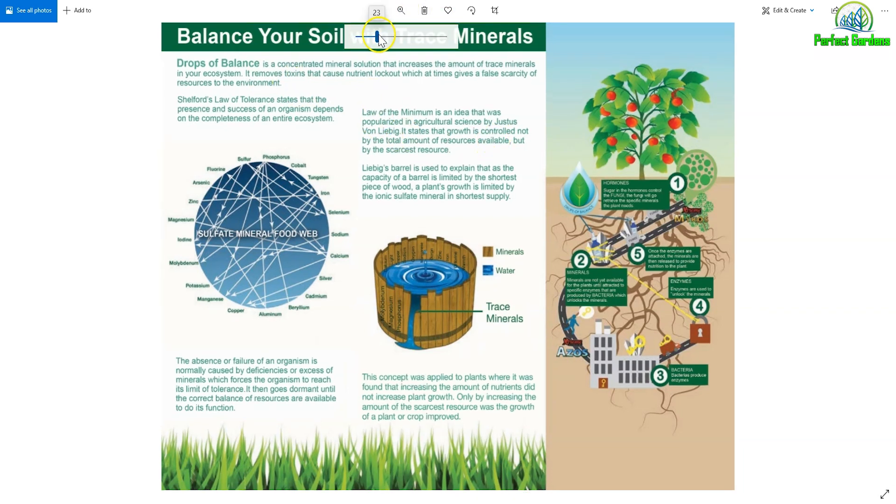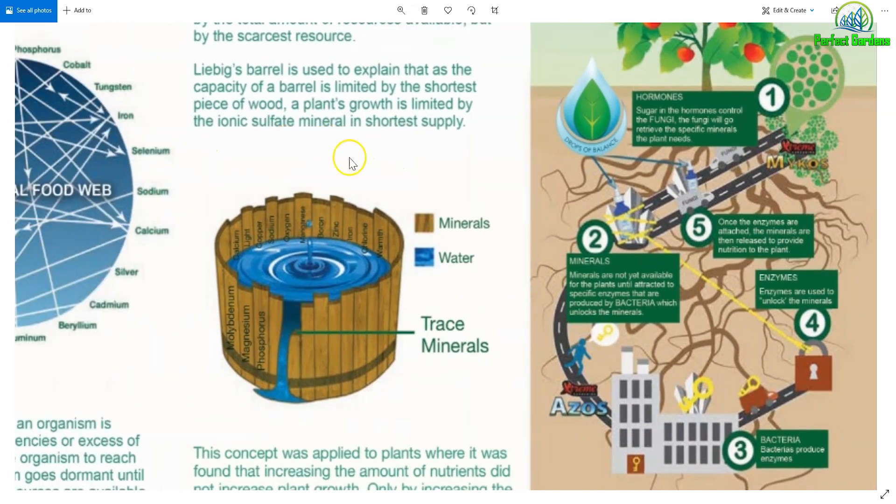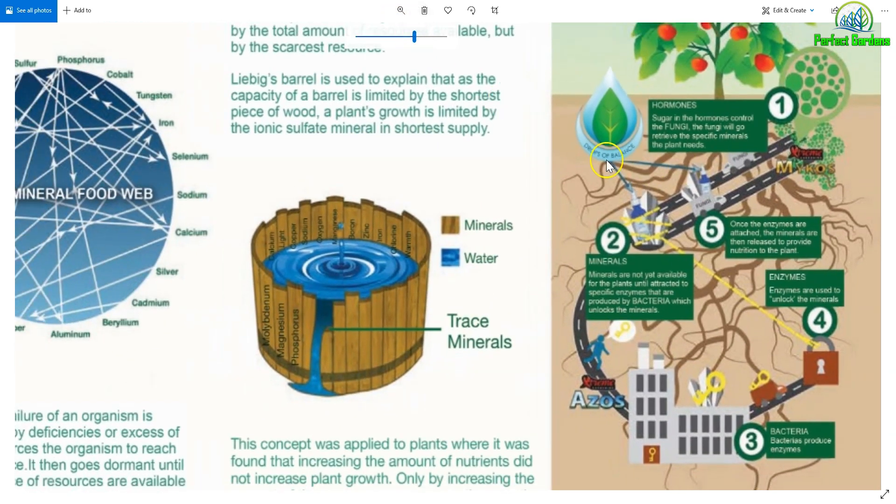Let's take a look at what the Drops of Balance brochure does to describe how this works. If you understand the basics of these foundations, you'll be able to produce your own tea. Obviously, there are ways of making things better. At the end of the video, I'm going to recommend Elaine Ingram because she really gets into depth about beneficial nematodes and protozoa. She goes so into depth about what a good tea actually needs and a whole biological living system. When you start to go down her direction, you'll realize how many other living organisms are missing within the ecosystem — but these few things will get you started and you'll see a drastic difference.